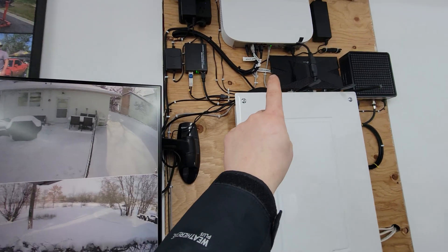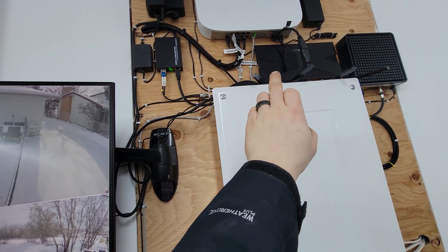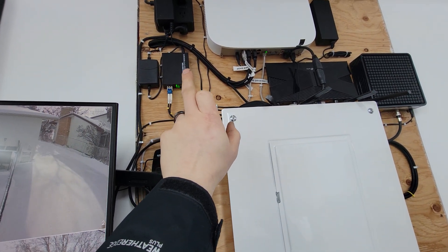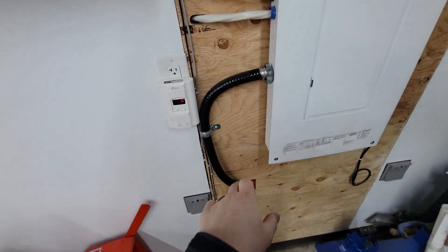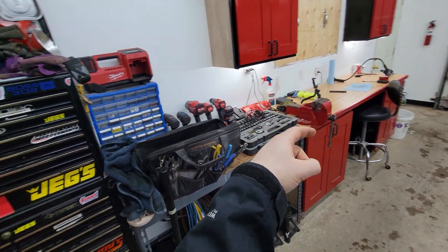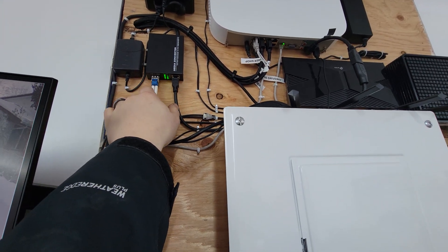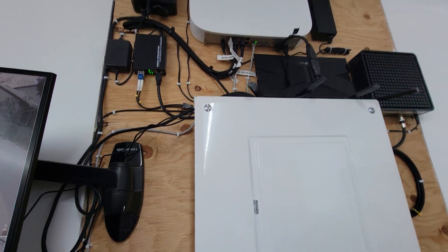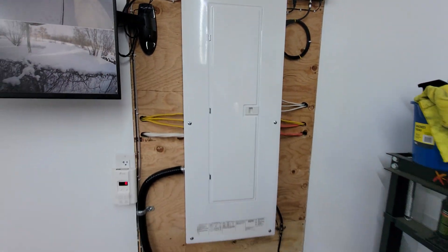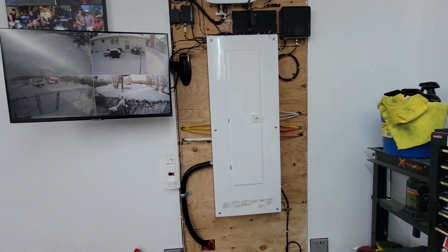The internet comes in here to the modem and router. From the router's LAN port I go into a media converter which converts ethernet to fiber. That fiber runs through the conduit to the house, where another media converter converts it back to ethernet, and then into a switch giving me five ports of ethernet in the house if I need them.